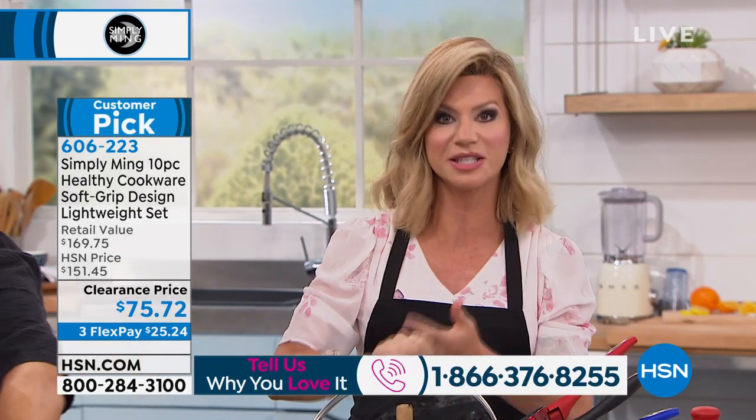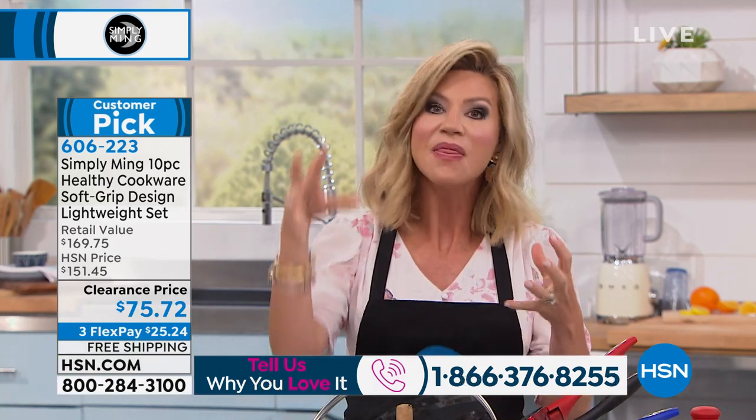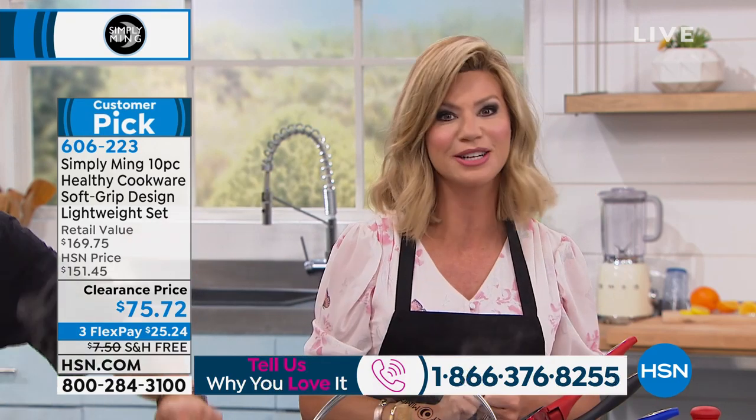You're receiving three sauté pans — 8-inch, 10-inch, 12-inch. You can never have enough good sauté pans, and they all come with a covered lid. The 3-quart is almost $60 on its own. Let us ship it to you for free. Dads and grads, you get to try this for under $26.